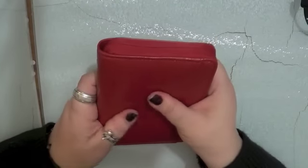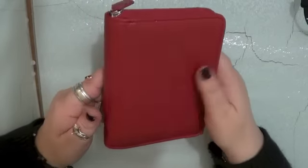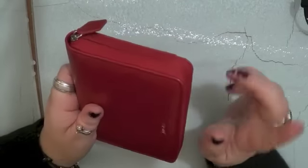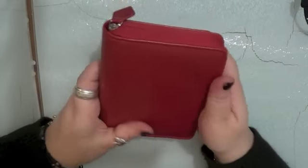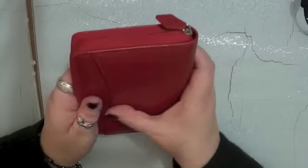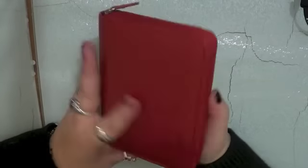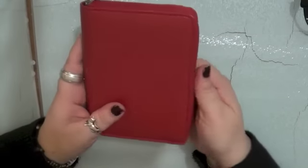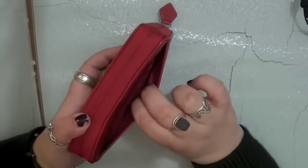It feels really nice too. For some reason I thought it was going to be material — maybe it's material inside. It's soft and squishy but it's still quite rigid. It's about the size of a small Asics notebook. Obviously because it's zipped it's a little bit bigger than your average pocket, but it doesn't have the annoying clasp. It does have an exterior pocket which is very handy.